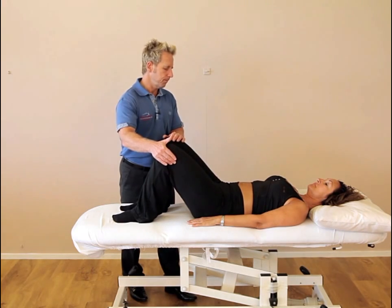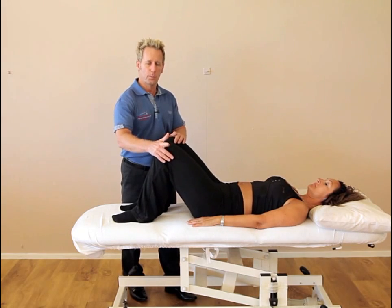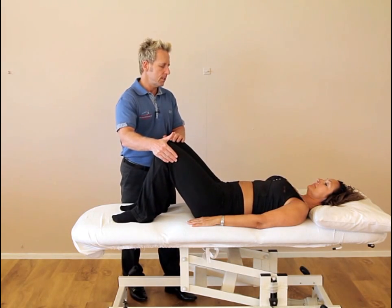Take the legs apart and again we abduct. The idea of the abduction is that it causes reciprocal inhibition into the adductors, and that's two contractions — relax — and we normally do this for the third. Resist again please.